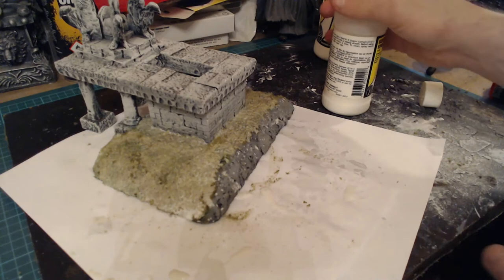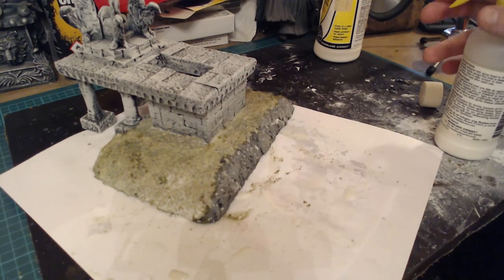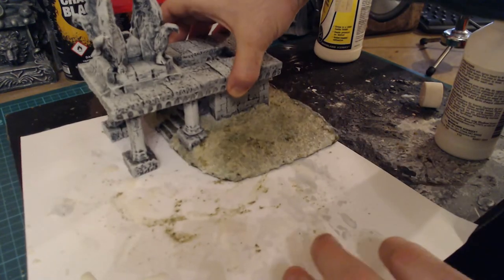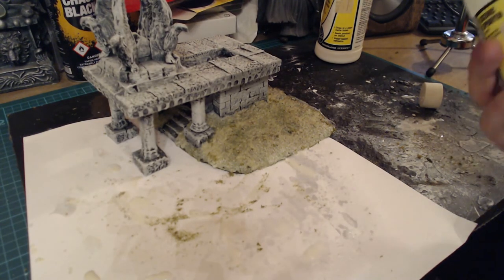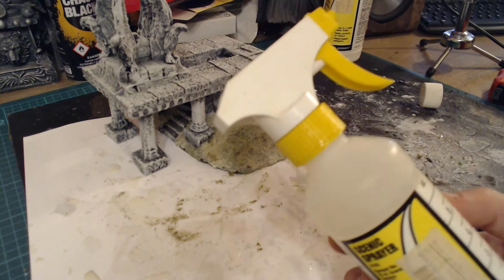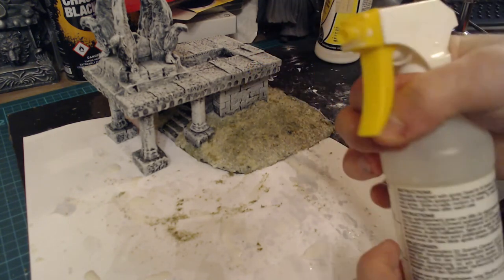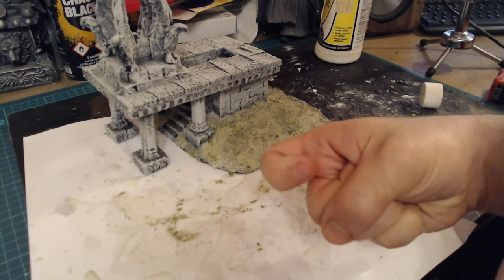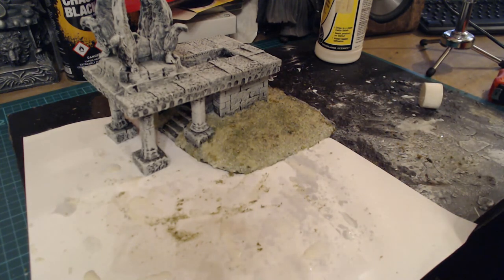That's it - now we just leave that to soak in and dry and it will seal it for us. That's our flocking complete. What we've got to do now is let that dry and add the bigger bushes and so forth when it's dry. One thing I will add - once you've used your spray, clean it thoroughly. Remove it from here, put it in a sink, and keep spraying it until all the glue is out, otherwise it will clog up and you won't be able to use it again.